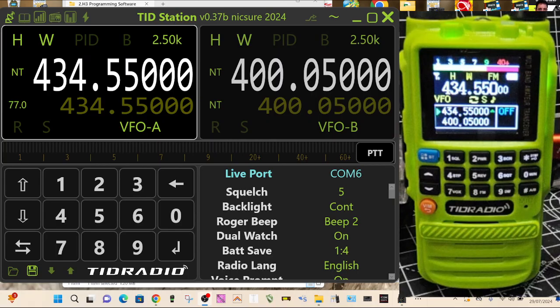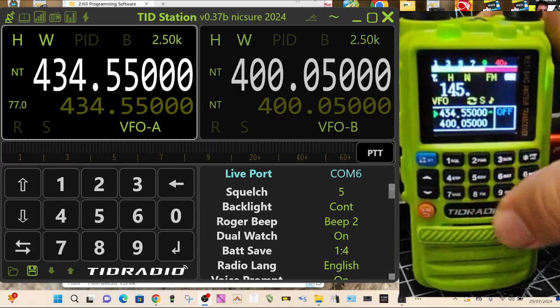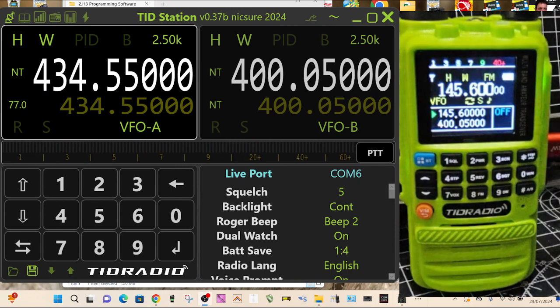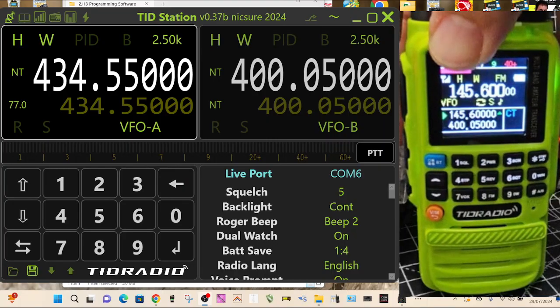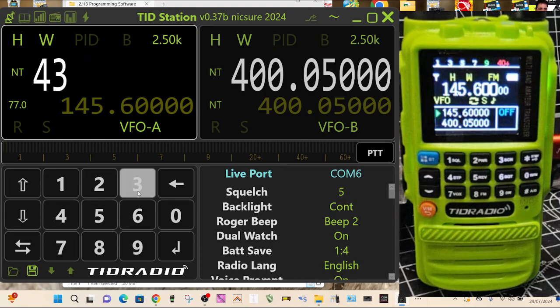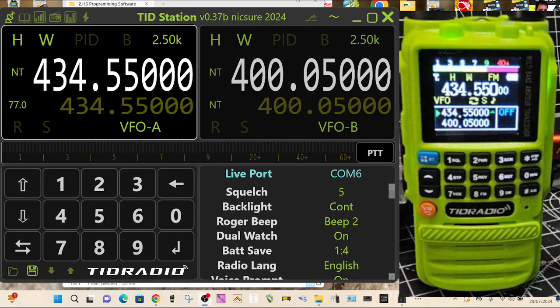If I transmit — I'll just change frequency like so — I could have done it using the software. If I transmit, you'll see there's a power meter there as well, which I think is pretty cool. Let's use the software: type 434550, press enter, and there you are — you saw it change, we're back onto that channel.